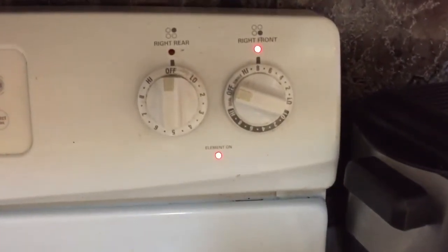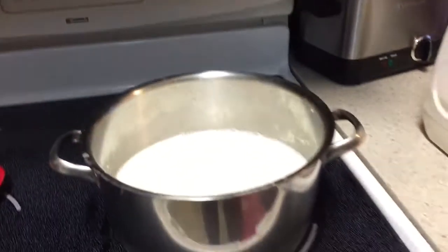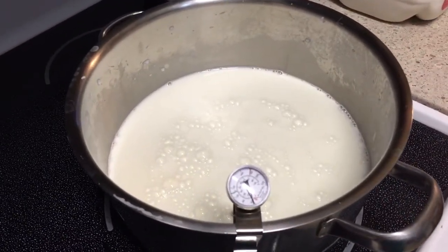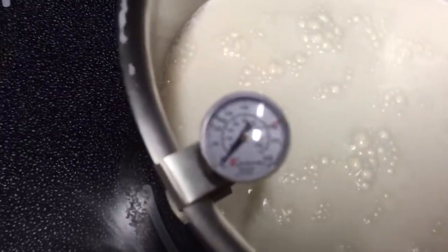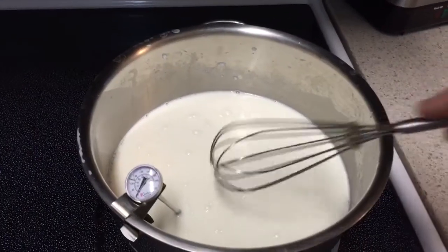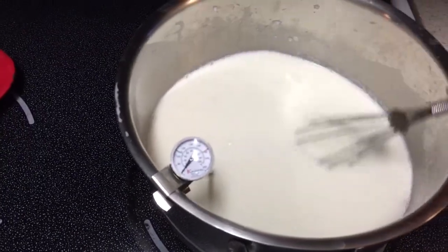Turn it on almost to high, but don't burn it — keep it on about eight. I use a handy-dandy thermometer so I can keep track of the temperature. What you want to do is raise the temperature of the milk to 180 degrees. On my thermometer it actually has a red mark. We're going to get it to 180 degrees, and you want to kind of stir it while it's warming so the milk doesn't stick.